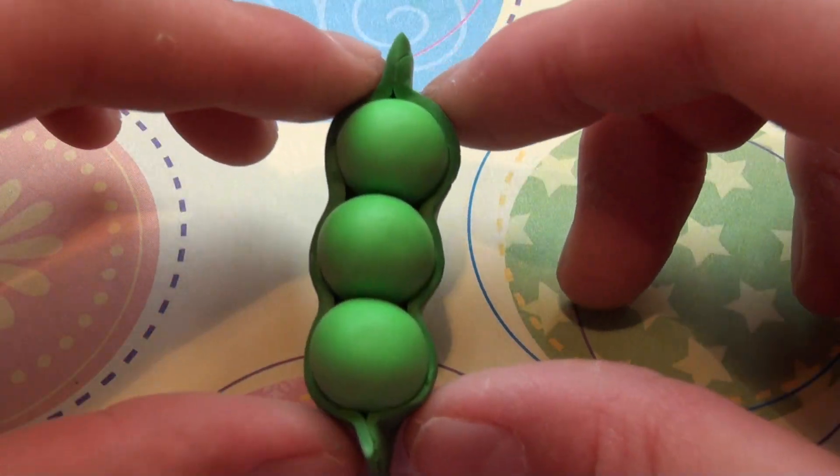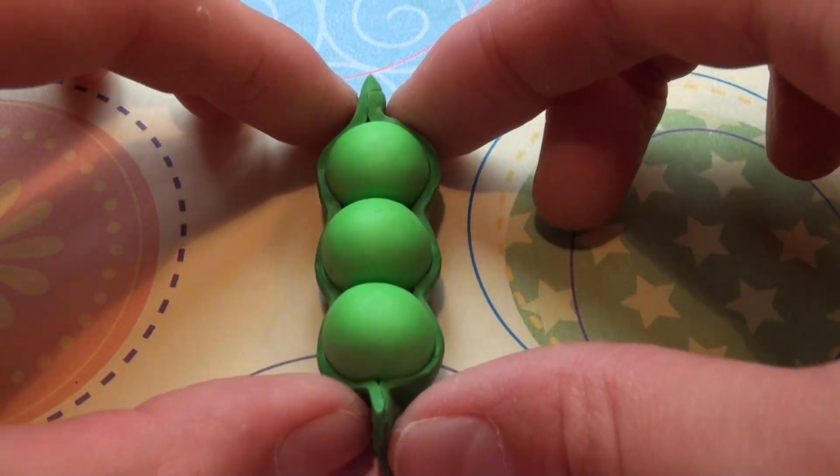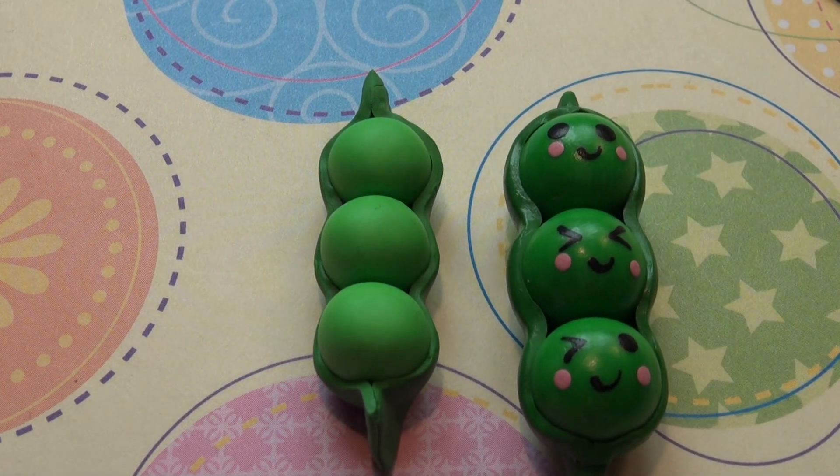And there you have your three peas in a pod. At this point, you can just stick in your eye pin and go ahead and bake it. Then afterwards, you can paint on the faces using acrylic paint, like I have here. I do have a tutorial on that, so I'll post the link in the description box below.